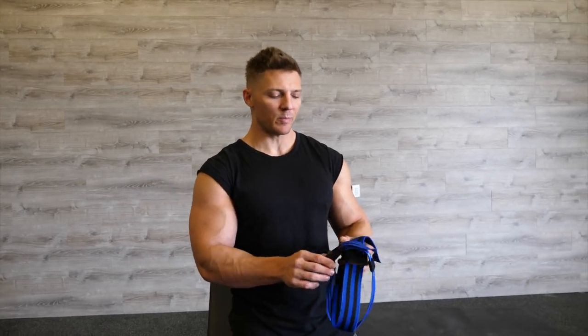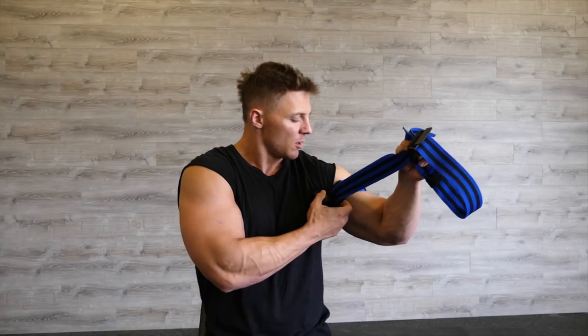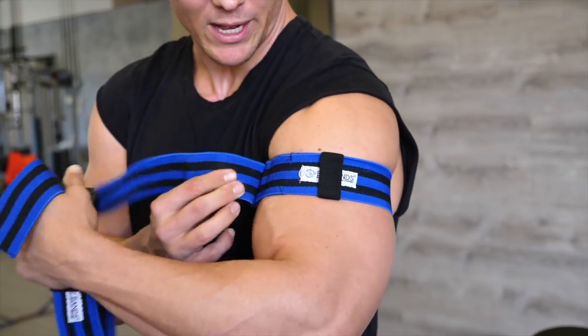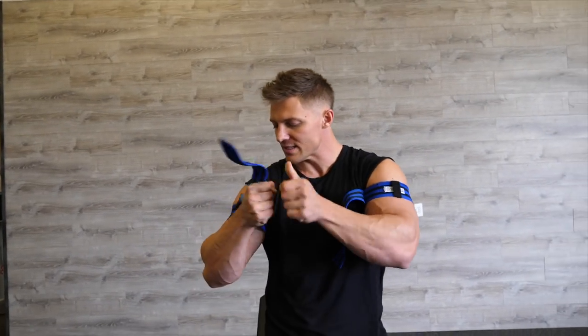Now we have occlusion bands. We're actually going to be coming out with some occlusion bands on Steve Cook Health that have numbers on them so you can stretch it to the same place for each arm. Essentially we're just creating a little tourniquet - we're going to force blood into the muscle as we do our bicep curls and it'll be kind of trapped there. You don't want to cut off the circulation completely but you want it nice and tight. We have two sets; each set has three micro sets. Take a weight you can do for 20 reps - after your 20 reps you have 15 seconds rest, then 15 reps, another 15 seconds rest, then 10 reps. One giant set of 20, 15, and 10.